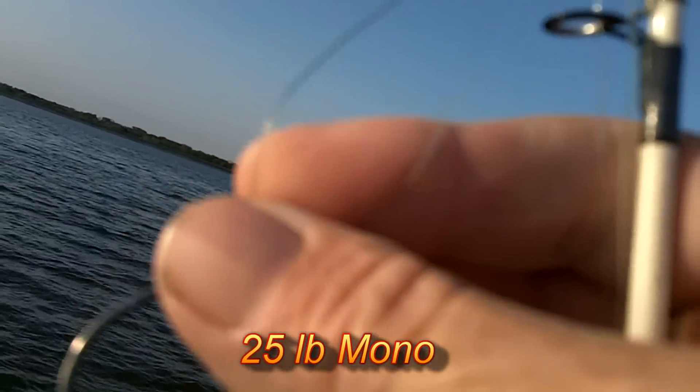Put this over where the sun's not on it, and then it just goes through a loop. You just make a loop in the line and put it through three times — it kind of makes a little hangman knot type thing there.